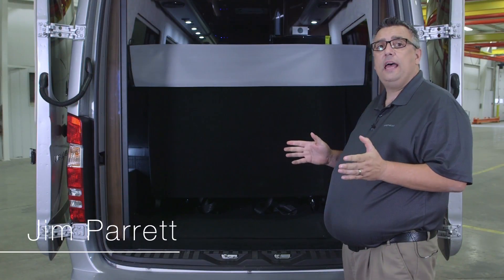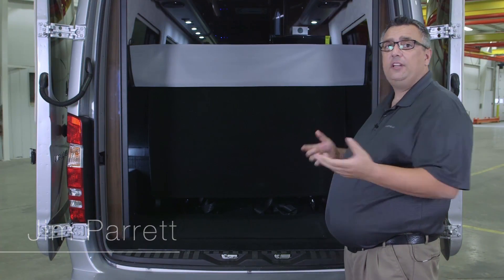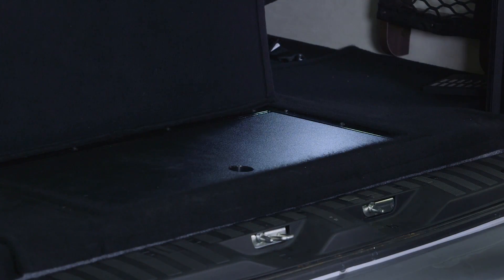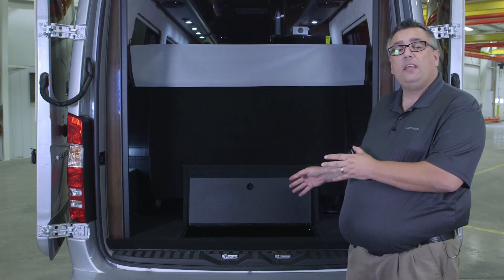In the back of the Airstream Interstate Lounge is an undercarriage storage compartment, unless it has an air ride system on. All you have to do to access that is lift up the flap here and lift up this lid. You can house pretty much anything you would like in there.